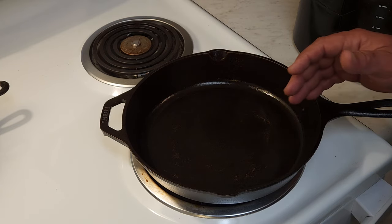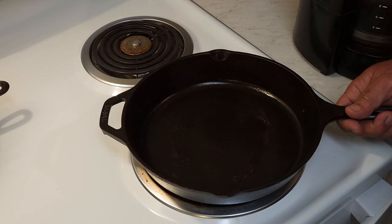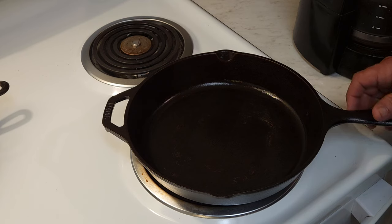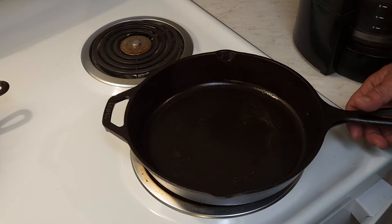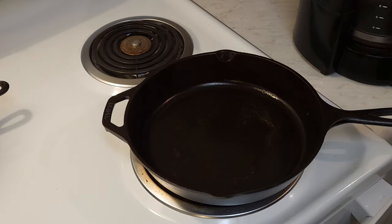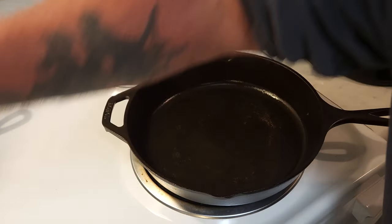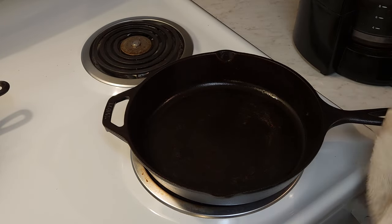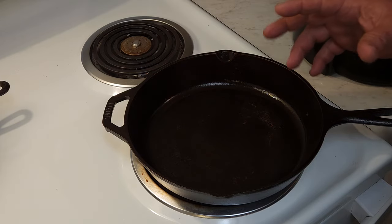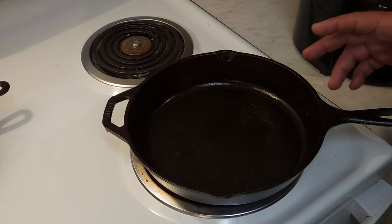If you put warm or cold water in it, you can crack it — you can crack cast iron. But my water is 120 degrees; it's hot enough that it'll burn my hands. We're going to just put a little water in here, let that sizzle. You don't want a lot of water — you just want it to start sizzling and steaming off. That steam will release the stuck bits.